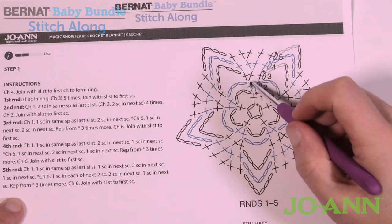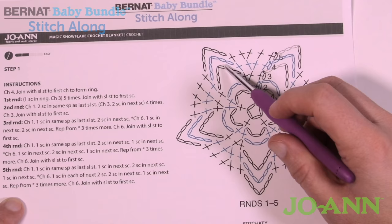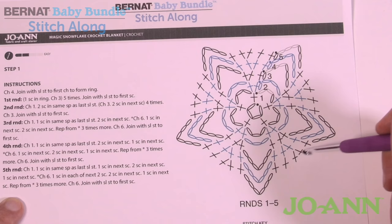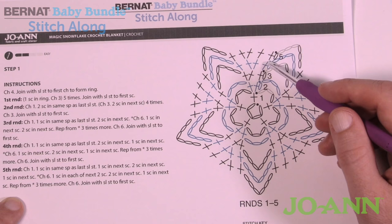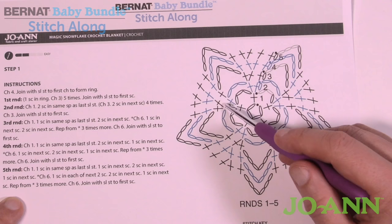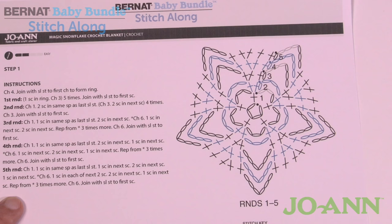Round number three: chain up one, then one single crochet in the first stitch and two single crochets in the next, then chain six. The pattern repeats: one single crochet in the first, two in the next, chain six, and so on for all five sides. That chain of six is consistent all the way through rounds one to five. Rounds four and five will have more stitches branching off as it gets wider and wider.